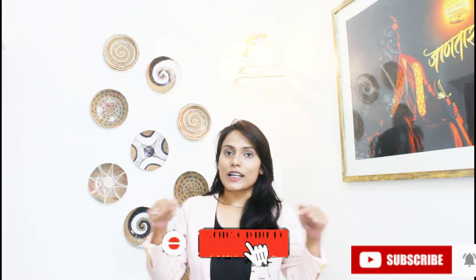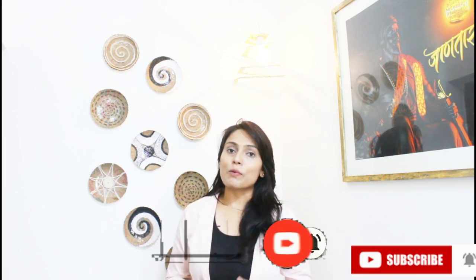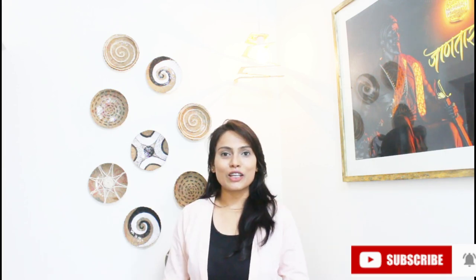That's it for today's video. If you like this makeover of my entrance, please comment on this video. If you want to try this, please share and follow my Instagram account. If you haven't subscribed to my channel, please make sure to hit that red subscribe button and turn on the bell notification so you will get notified for my new videos. Bye-bye, see you in my next video.